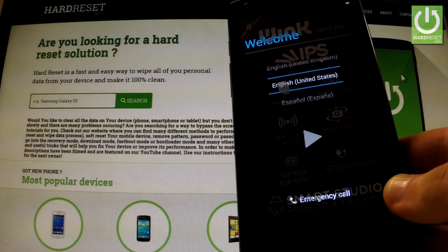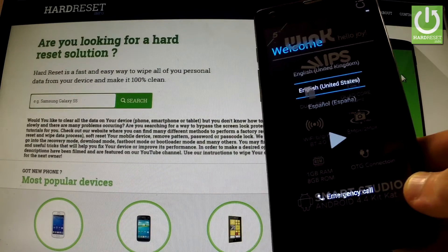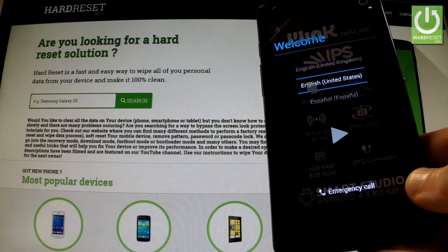Excellent, the welcome panel just pops up, so it means that the hard reset operation has just been accomplished successfully. Thank you for watching.